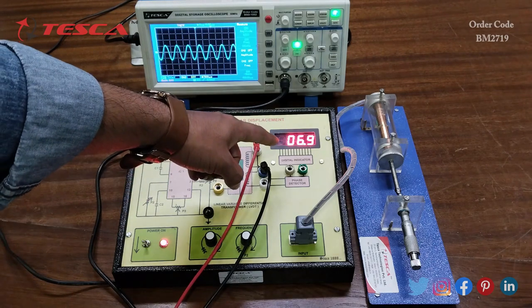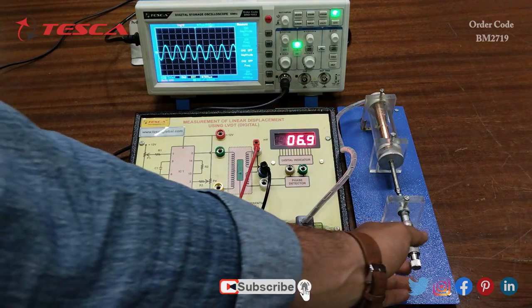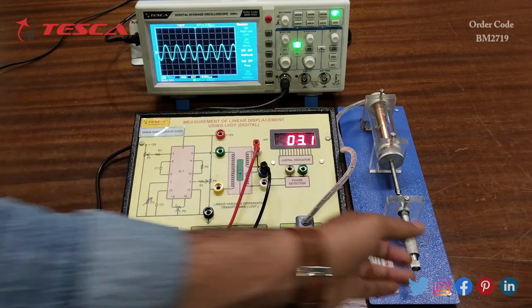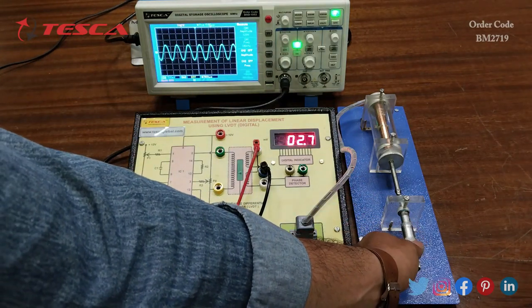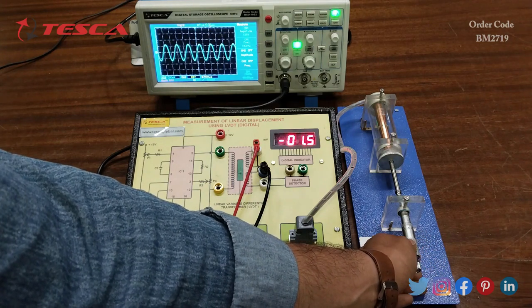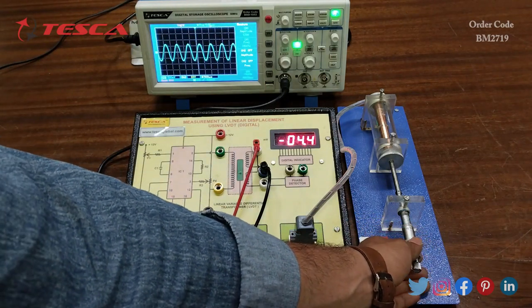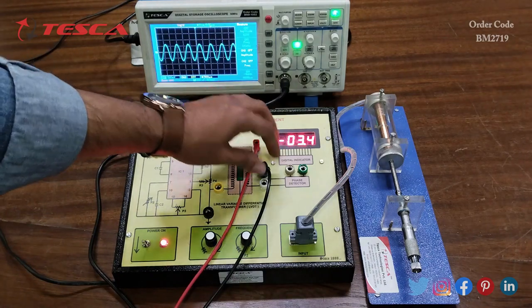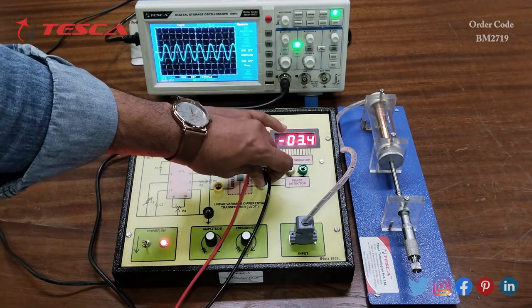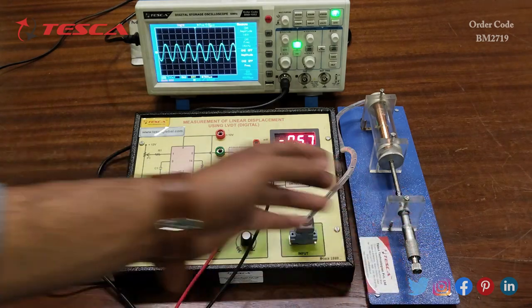Here you can see we are getting positive values on the millivolt display and the corresponding waveform on the secondary coil. When we take readings at negative millivolt values, rotating the core anti-clockwise, you can observe the amplitude of the waveform changing and the waveform shape also changing. At each secondary coil the waveform is different, and we get different waveforms in the negative direction.